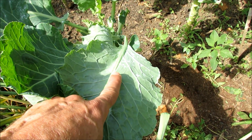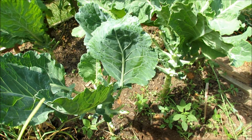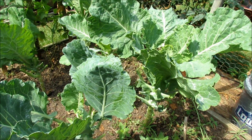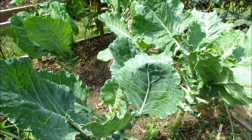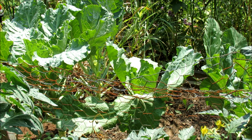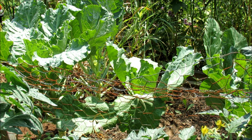Before we get into chemicals — even neem oil or even soap — we're going to just wash this down with a strong spray. These kinds of leaves can take the spray, and the white flies are really frail. We'll do this over several days and that can control an outbreak without using chemicals. Since the white flies are kind of weak, we can wash them off the leaves, wash the eggs off, and wash the immature white flies to the ground — and they're going to die.